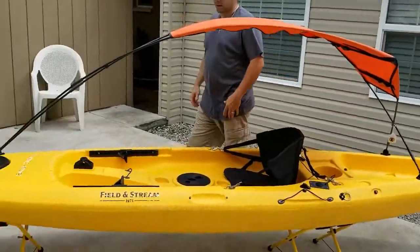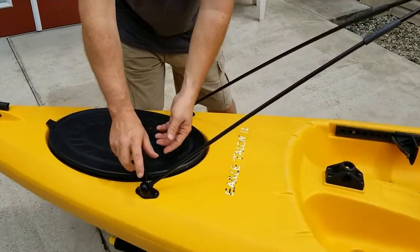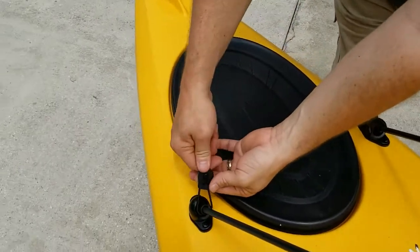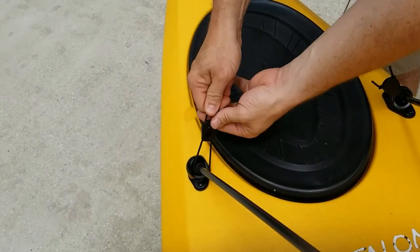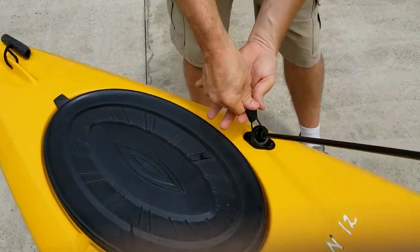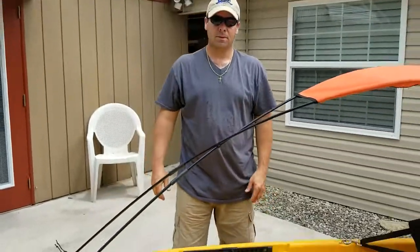And that's our installation. To go over the locks real quick: once your canopy is up and in place, pull the shock cord, push the locking mechanism in place, and do the same thing on the other side. That's it. Thank you for your time. Enjoy.